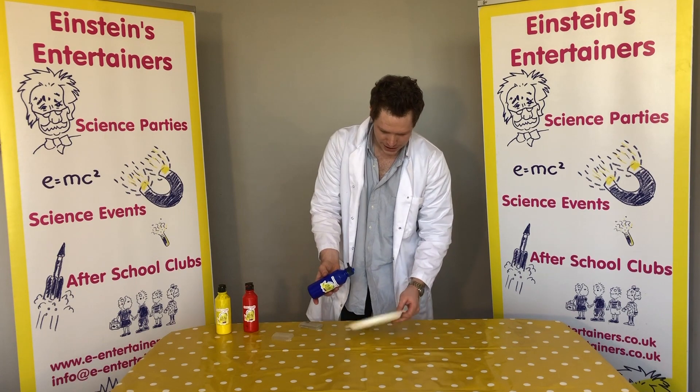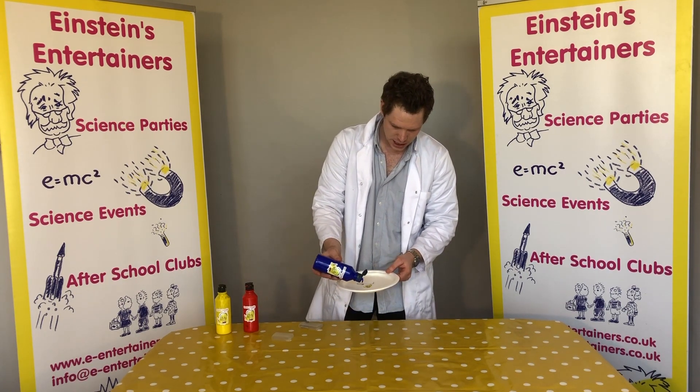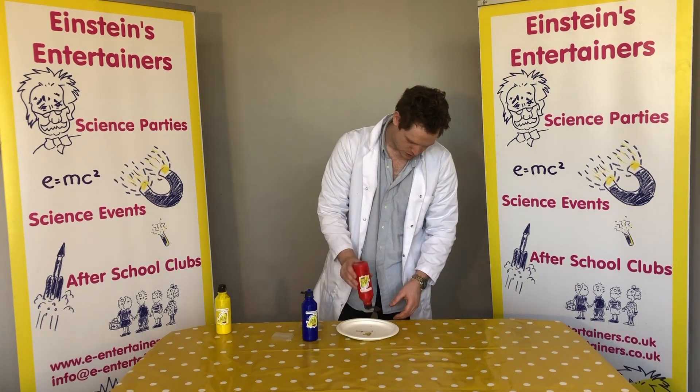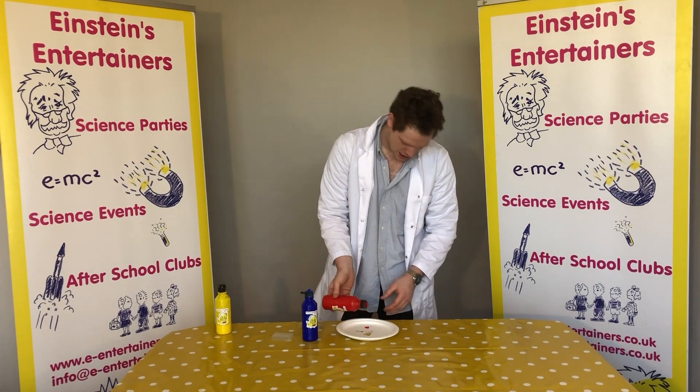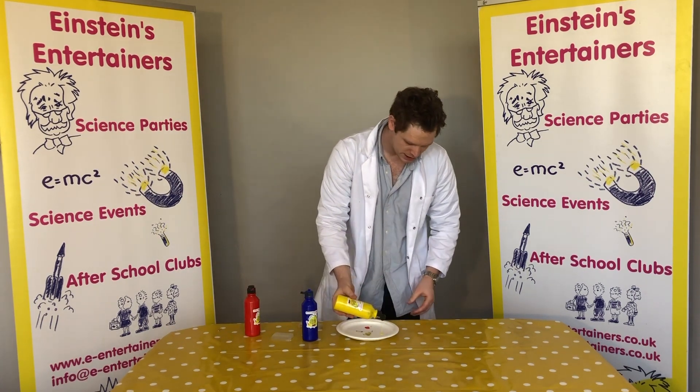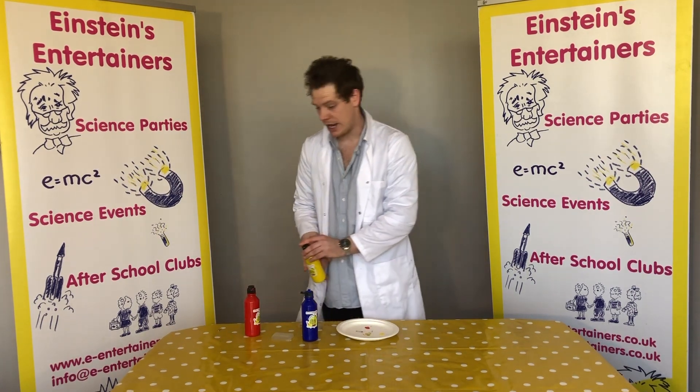So what I'm going to do is put a little block of colour onto each part of the plate. I'll put the blue down, and then I'm going to put some red down, and then I'm going to put the yellow. And now I'm going to show you guys that when we mix these colours together, you can make different colours.